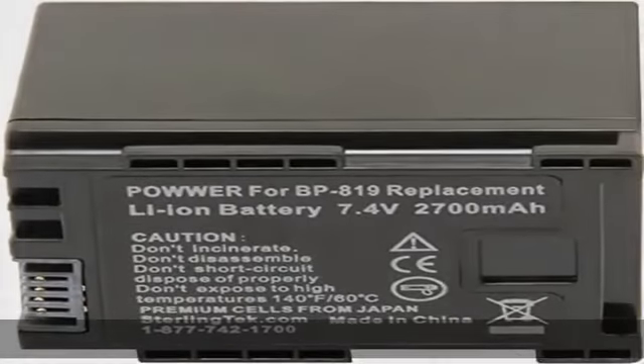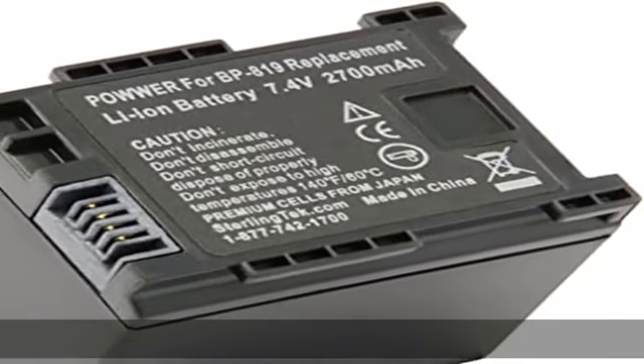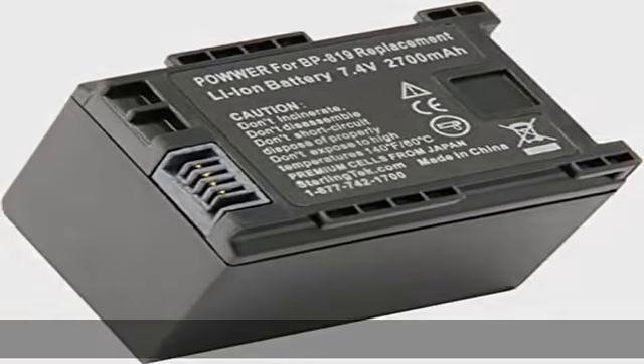SterlingTex Canon BP819 battery pack is warranted for 12 months. See the description to get this product today at the best price.